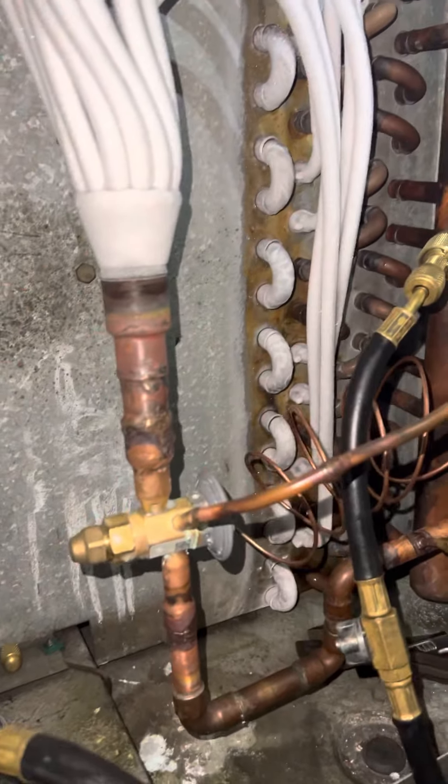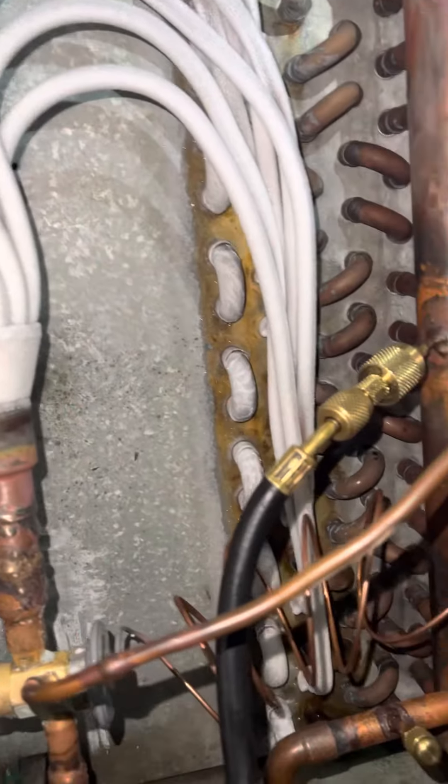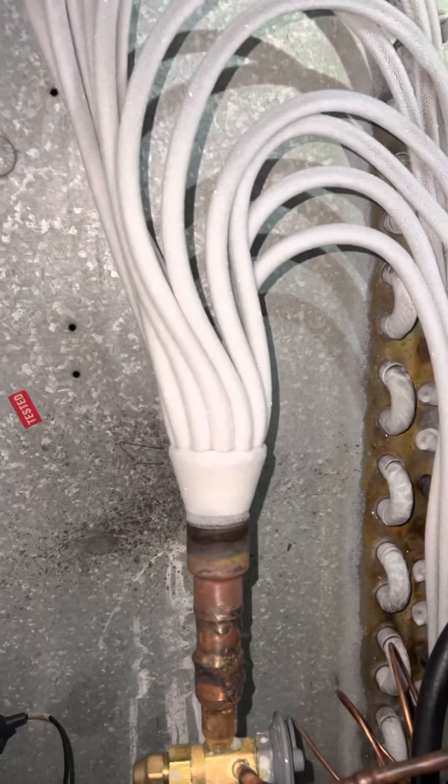Just when I thought I was out, they pulled me back in. Warehouse refrigeration. I just worked on that evaporator over there, and I come to check on the sister evaporator.